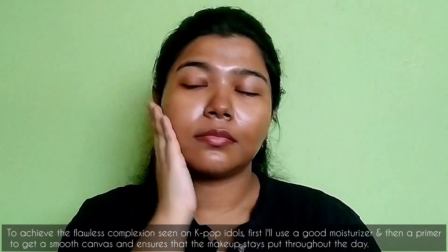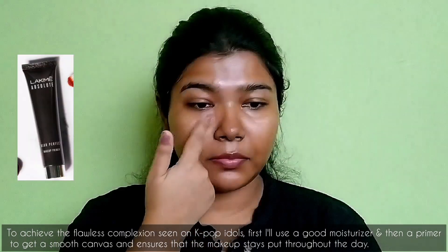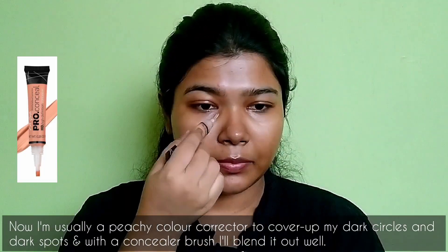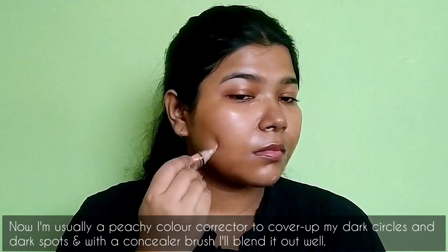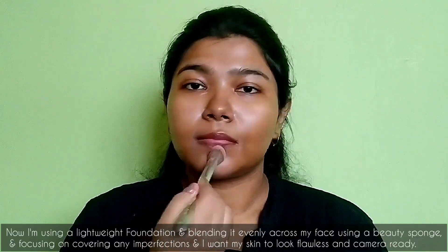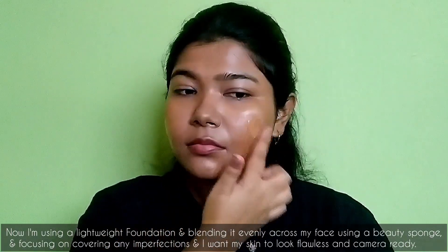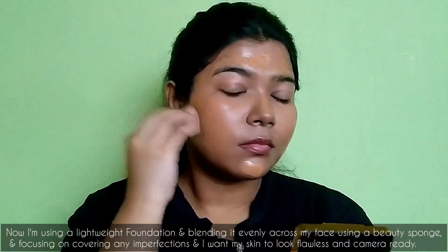To achieve the flawless complexion seen on KPop idols, first I'll use a good moisturizer and then a primer to create a smooth canvas and ensure the makeup stays throughout the day. Now I'm using a peachy color corrector to cover up my dark circles and dark spots, and with a concealer brush I'll blend it out well. Now I'm using a lightweight foundation and blending it evenly across my face using a beauty sponge, focusing on covering any imperfections. I want my skin to look flawless and camera ready, so blending is key.